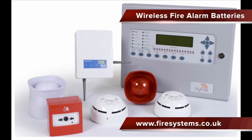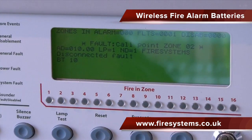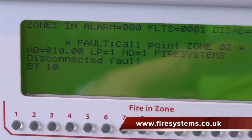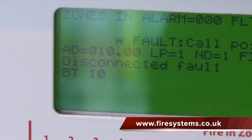What happens if you let the batteries in your wireless fire alarm device exceed its battery lifespan? Well, the device will shut down due to the lack of power and a disconnection fork will be displayed on the front of the fire alarm control panel.